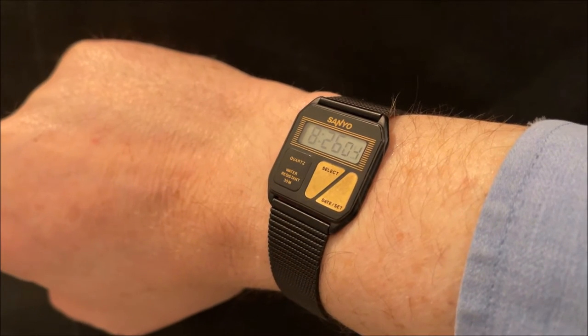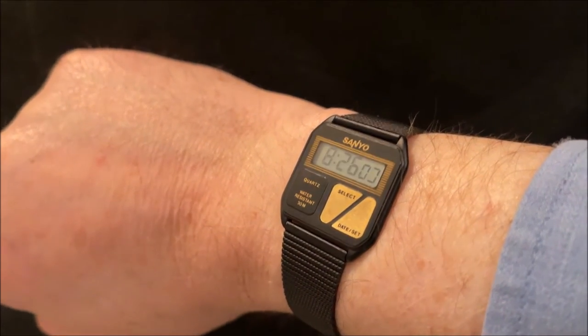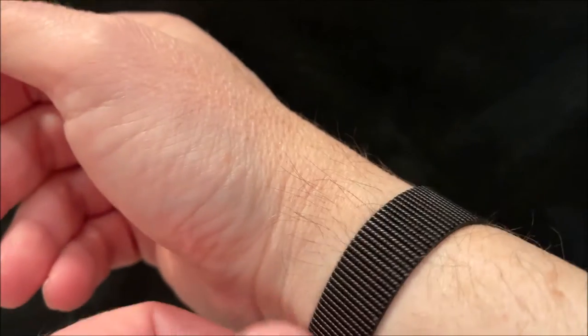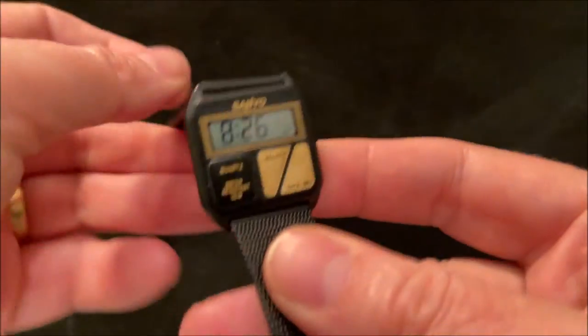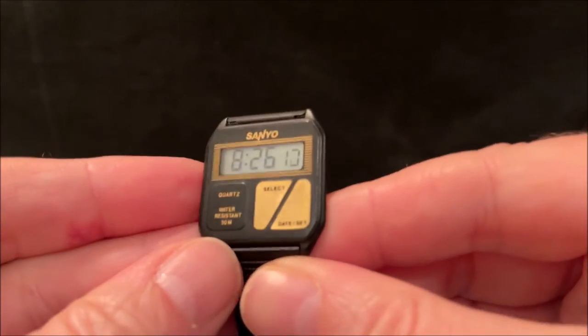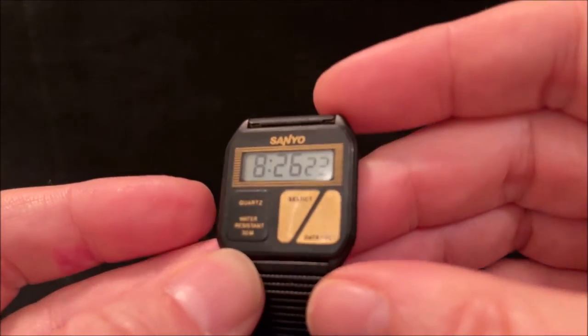Evening folks and welcome to this demonstration of my Senio PM2000. This is a fairly basic digital watch whose claim to fame is the fact that it's only two millimetres thick, and it's also quite small in the other dimensions — 28 millimetres wide and 28 millimetres tall.